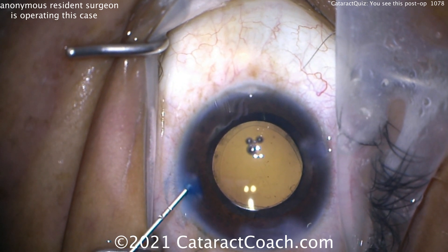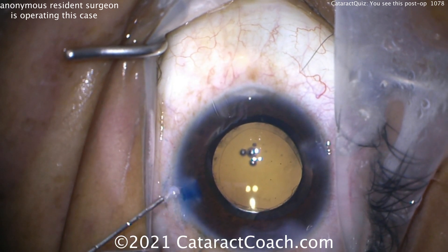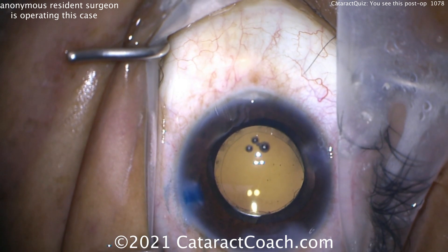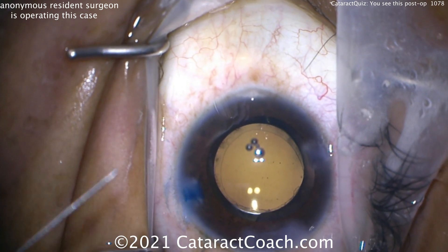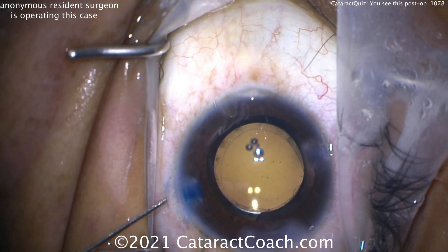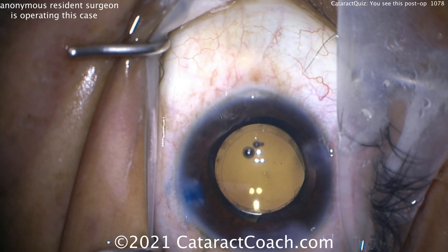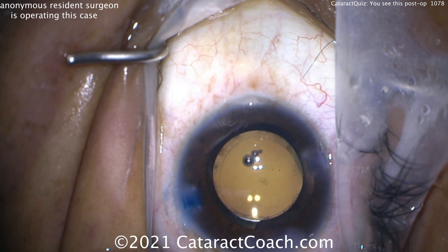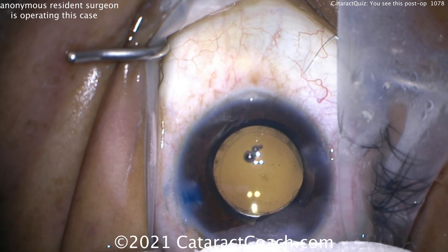Looking again at the IOL with respect to the capsulorhexis edge — going back in to hydrate a little bit more. Is there total overlap, or is the rhexis just too big? You can't quite tell yet. The key here, of course, is that single-piece acrylic lenses must be kept completely in the capsular bag. And as you've probably guessed, this patient has a post-op dislocation of that lens.